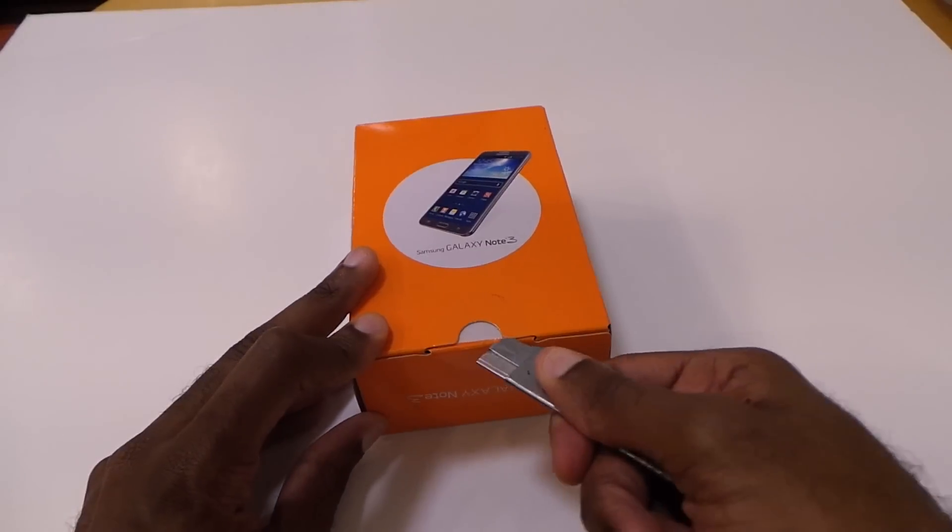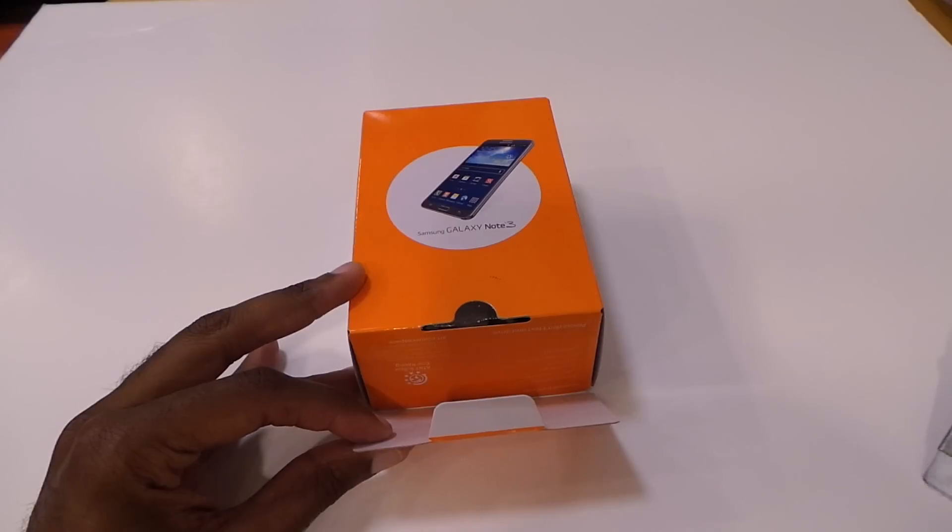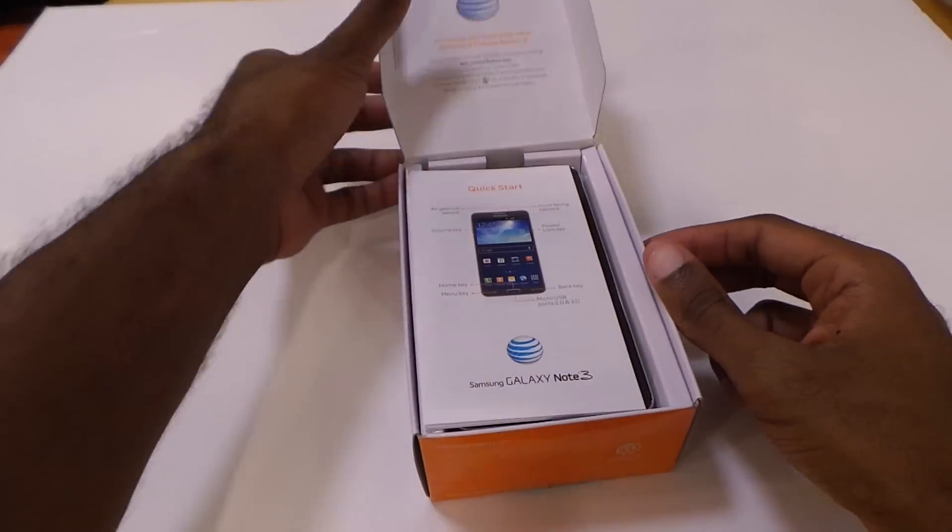I'm really excited about it. I mean, this thing has, of course, the 1080p display, 5.7 inch, with the screen size on it. So let's get right into it.